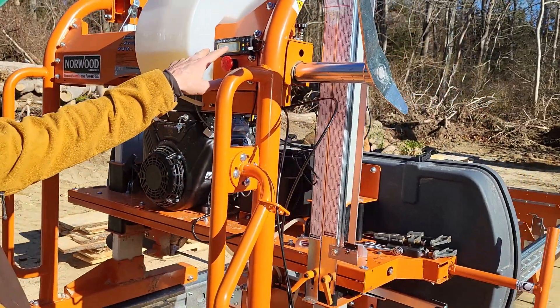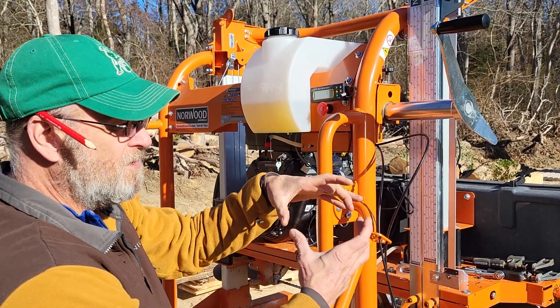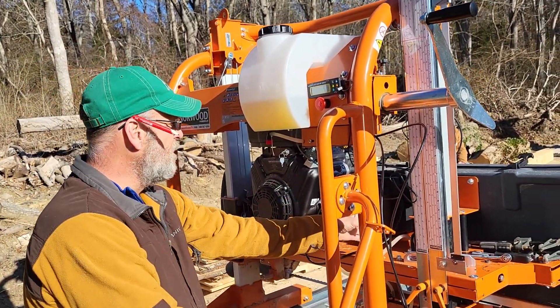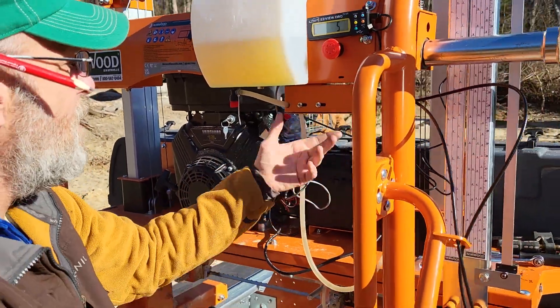It has batteries and can also run off AC. You could run one of those little inverters plugged into your cigarette lighter in your truck. It also comes with alligator clips, so you could run a mini inverter and power it off a battery, converting to AC power.